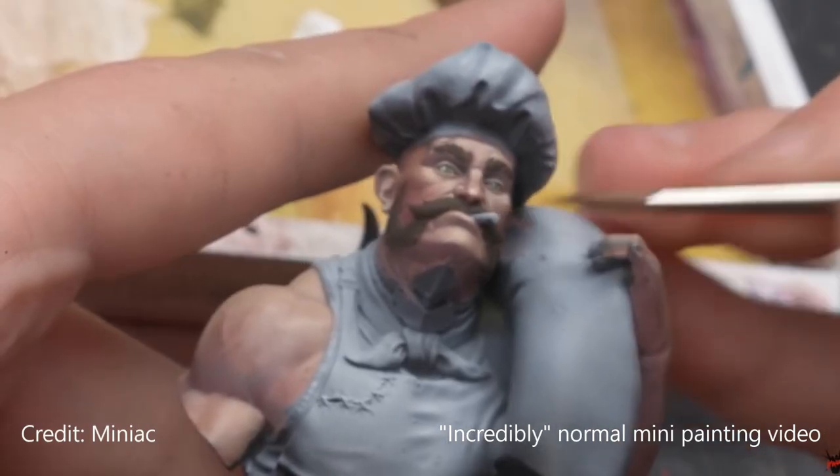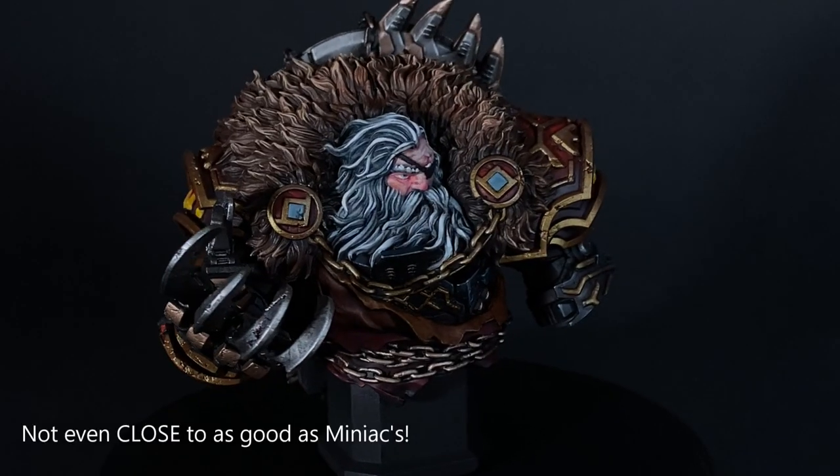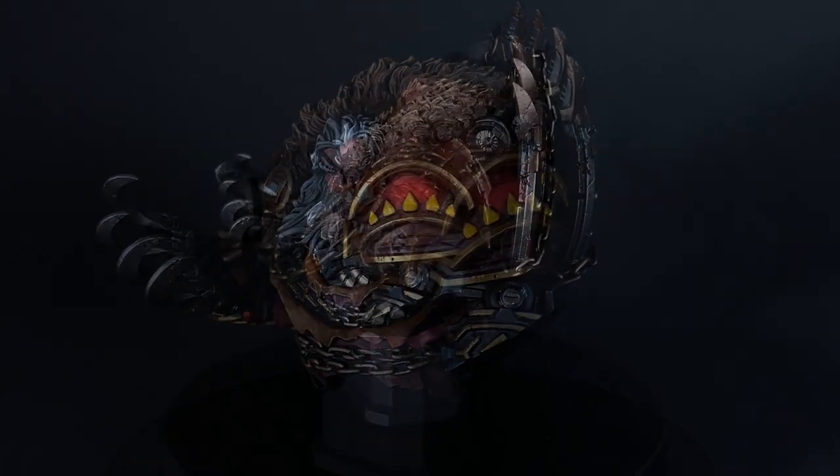Scott over at Miniac recently painted a bust — the Chef — and it turned out so beautifully it inspired me to try painting a bust as well. As such, I resolved to paint him as good as I could. I wanted it to look really nice as a display piece, and the results are mixed. I know I keep saying that about everything I paint on the channel, but it's true.